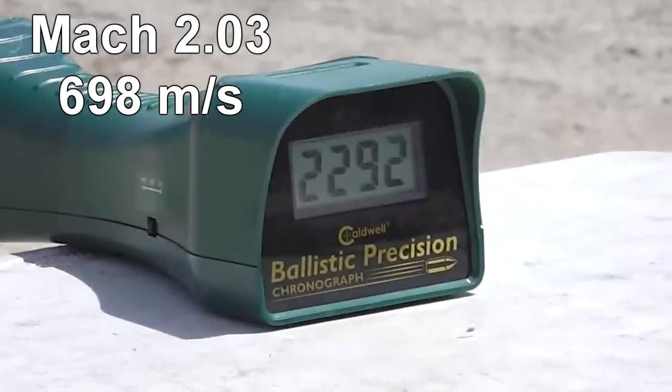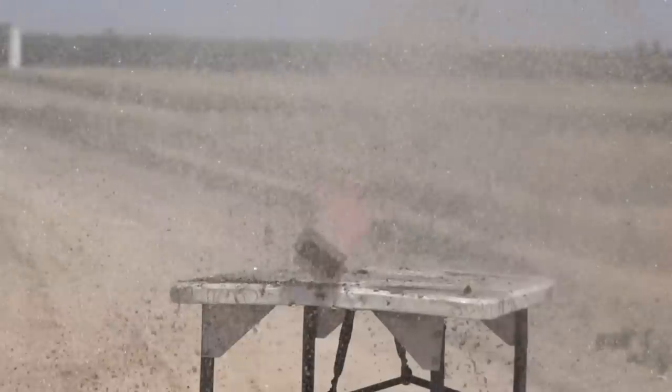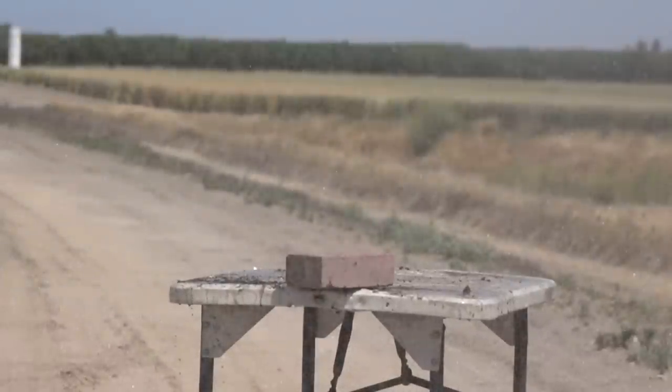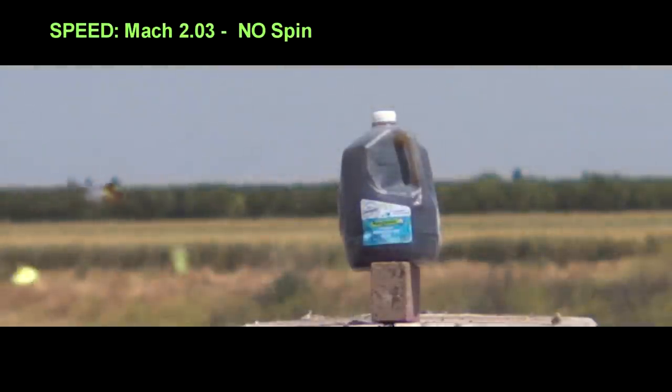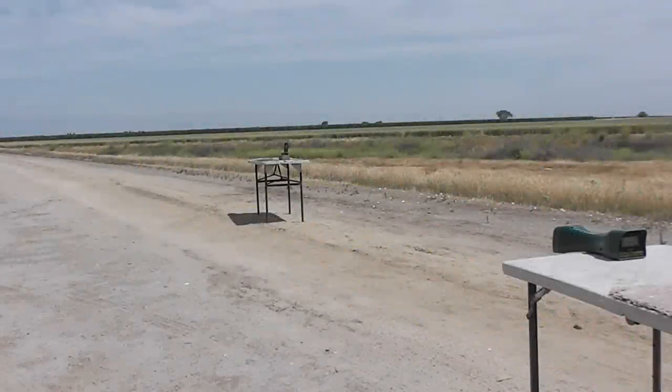2292 feet per second, folks. In this test we used a smoothbore barrel — no rifling — so we had no spin, yet it was incredibly stable and accurate. Again we lost the steel pin, meaning we lost half to one-third of the overall weight, yet look at the damage — it looked like a rifle hit that. That's a small target at 10 yards with a steampunk slug.